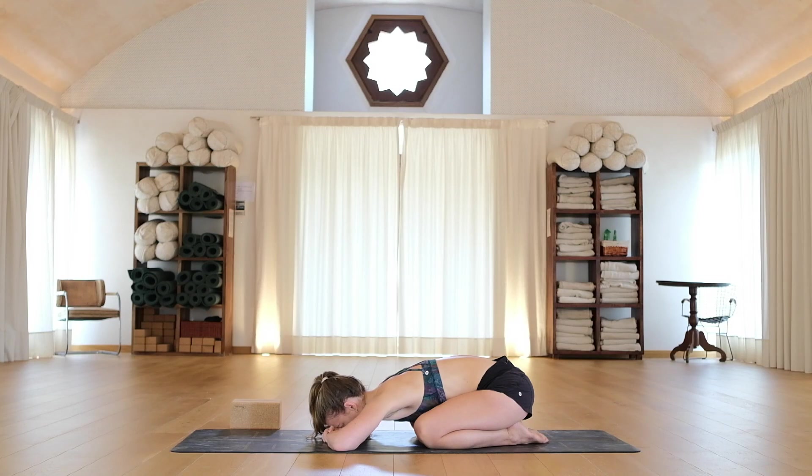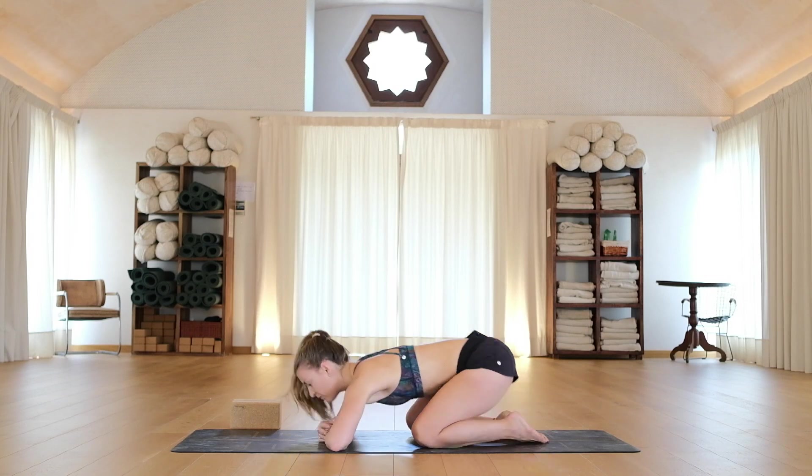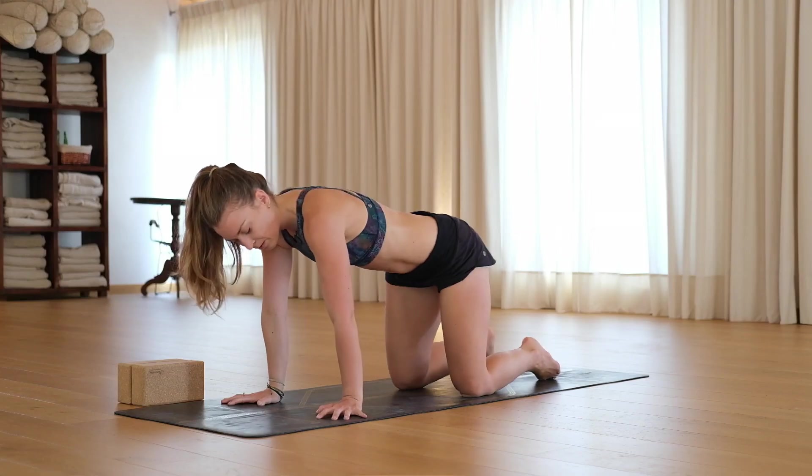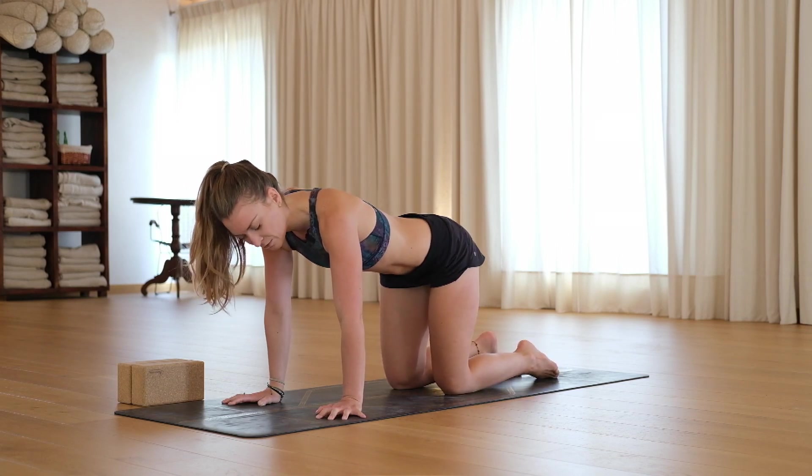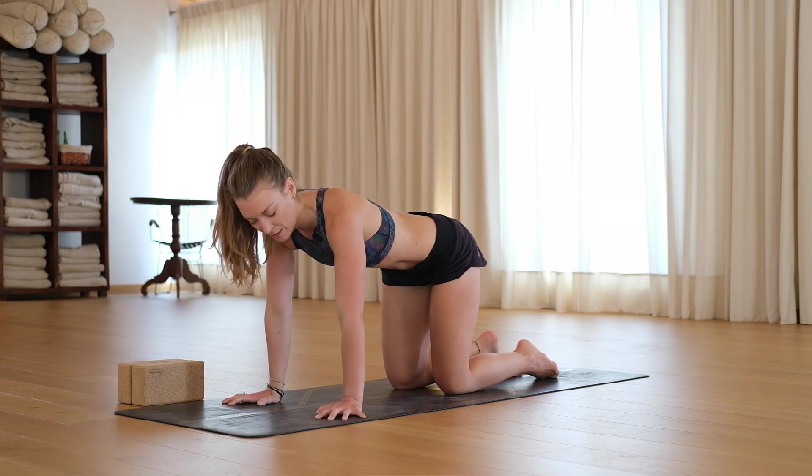So take a deep breath in, release. Breathe in through the nose, breathe out through the nose, in through the nose, out through the nose. Slowly when you're ready rise up into all fours, hands down. Palms are flat to the floor, fingers are spread not too wide but just enough so you can feel like you can grip the floor and you're giving yourself a solid base.